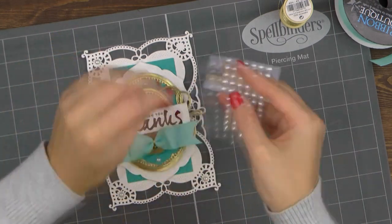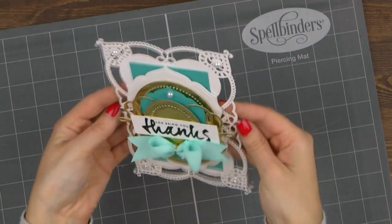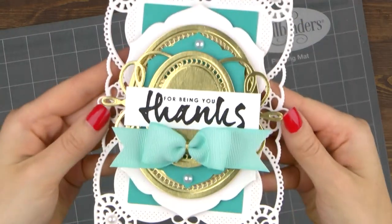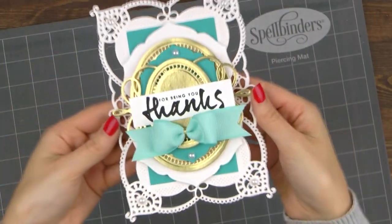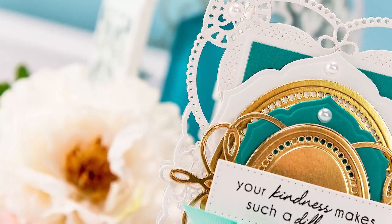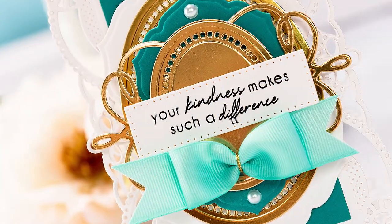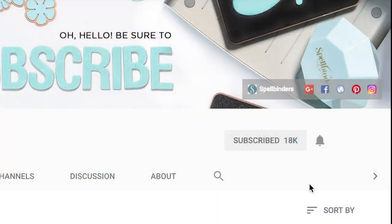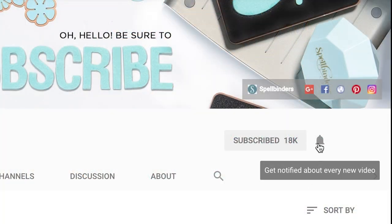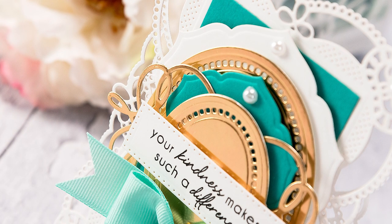And our project is finished! I hope you've enjoyed the third episode from my Shaped Cards with Spellbinders video series. Be sure to hit thumbs up and share this video with your crafty friends, and do check previous episodes if you haven't yet seen them. If you have any questions about this card, please leave them in the comments section below, and be sure to subscribe to Spellbinders YouTube channel for more education and inspiration. If you are a subscriber but are not receiving new video notifications, be sure to click the bell icon on the home page of our video channel on YouTube. Thanks for watching, I'll see you next time. Bye!